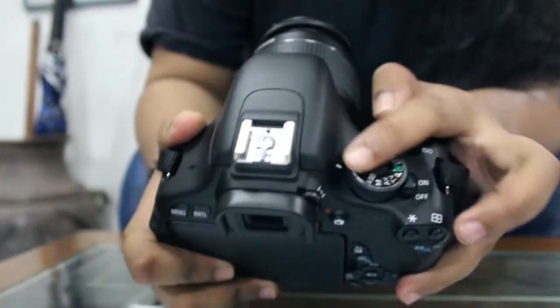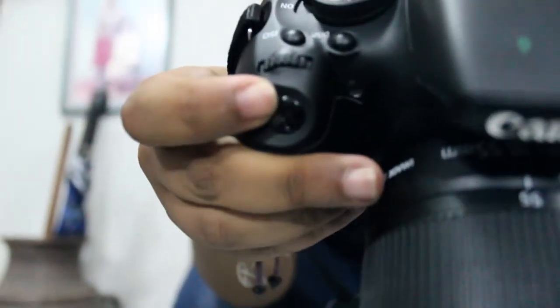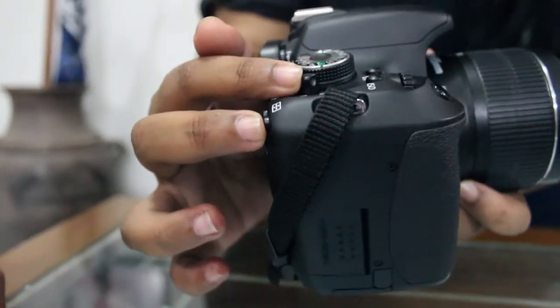And this is the speaker — for hearing the voice that we have recorded in the video. And this is the mode dial. Its function is to set the shooting mode that we want. And this is the shutter speed — the shutter button to take a snapshot.